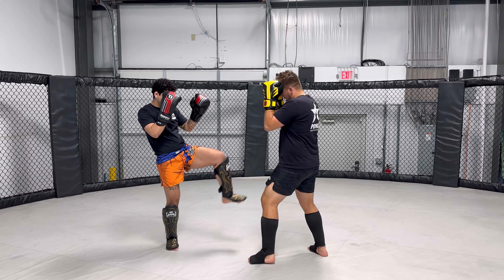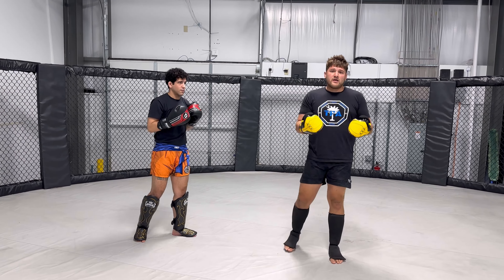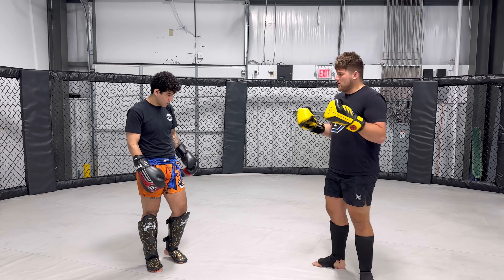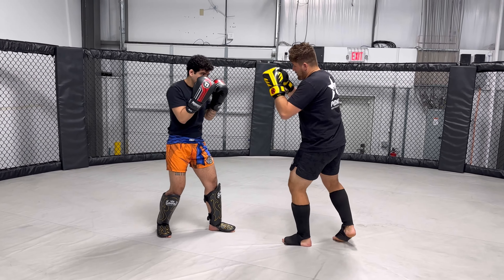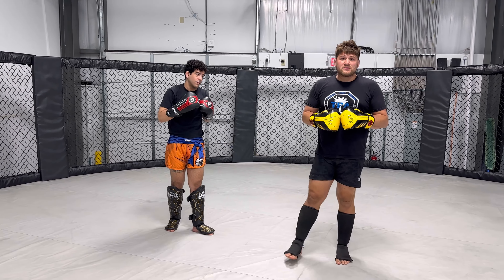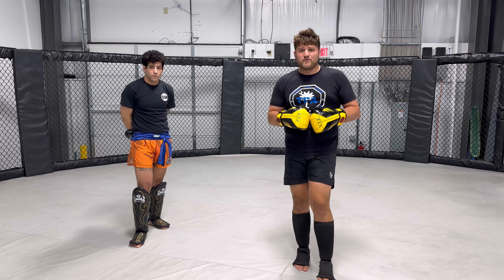Partner goes left right left. When we flip it, you go right left right. So it could be: right cross, left hook, kick — and partner goes right left right.